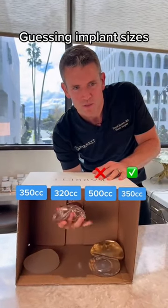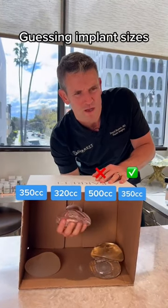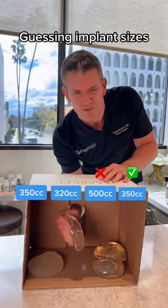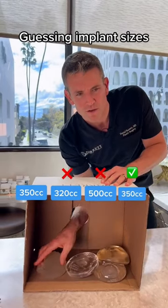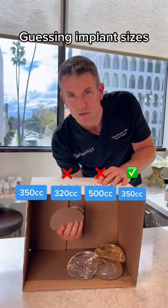Let's see, what's this one? This one is more my style. This is flat, but it feels like a low profile. Is this a 325? Maybe 400. Whoa, textured implant — we don't use these anymore. This is shaped, and it's probably 350.